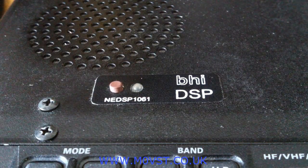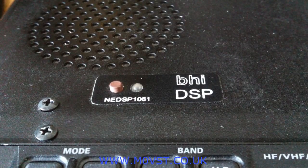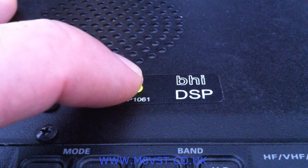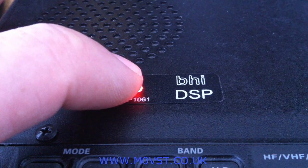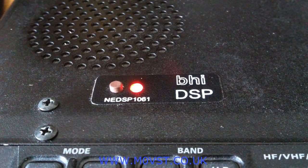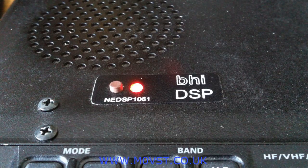So now this DSP is set in 8-mode. Likewise, if you want to get back to 4-mode, turn the radio off, hold down the button, turn the radio back on again, and wait for just the 4 pips — then release and you're back in 4-mode.